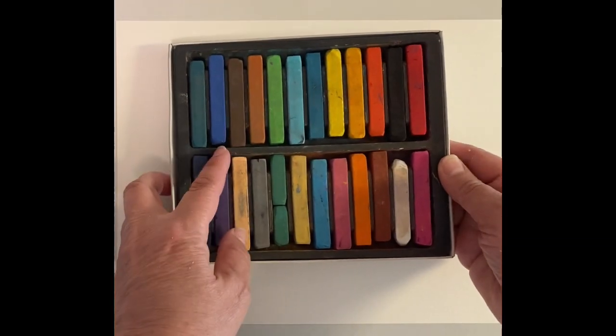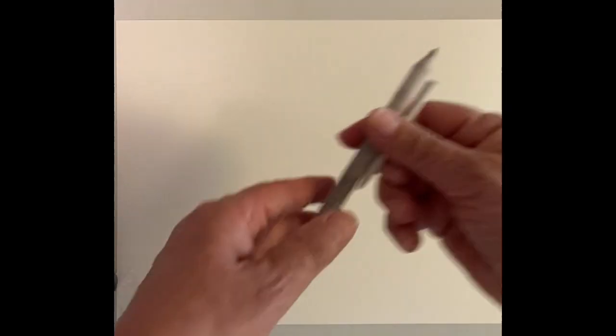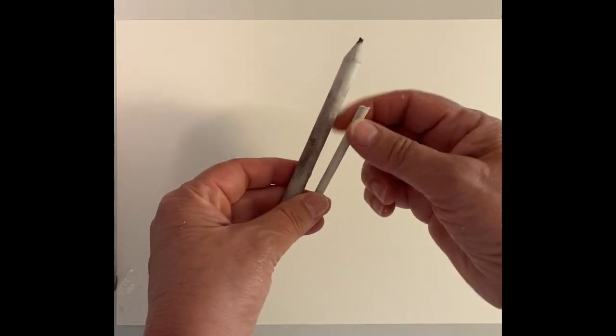I'm going to be doing soft pastel painting. I got my soft pastels all out. I also have my blending sticks — they're just rolled paper and you get those at any art supply store. I also have paper towels and I can do a little blending with that or I can also keep my fingers clean. So let's get started with the painting.